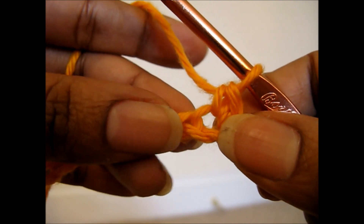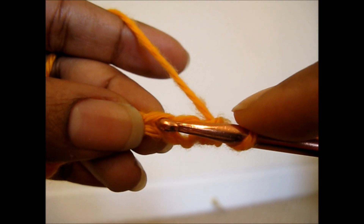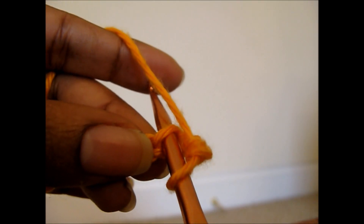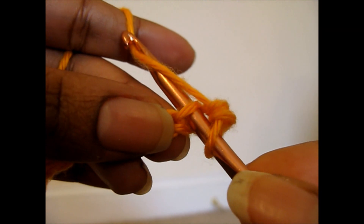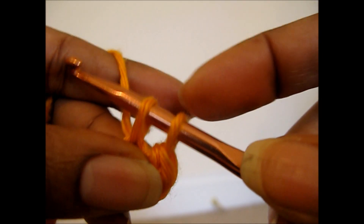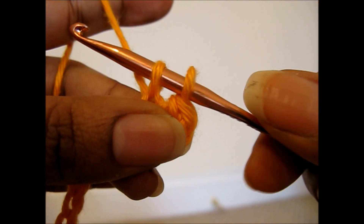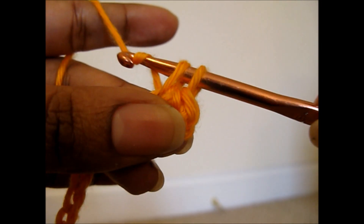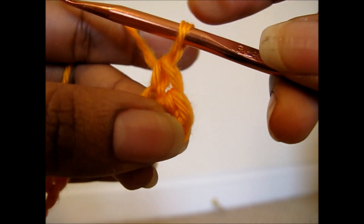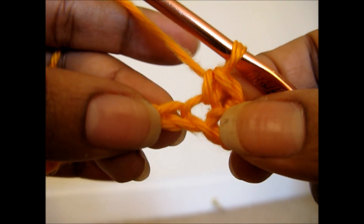Don't worry, I'm going to do it again. Take the hook, insert into your stitch or your chain, yarn over, pull up a loop so that you have two loops on your hook, then you're going to yarn over, pull through both loops. You have one loop left, and you've created your single crochet.